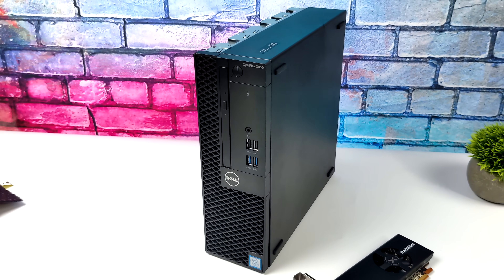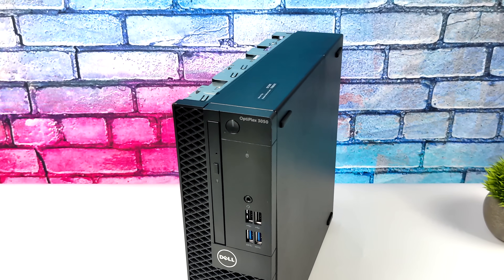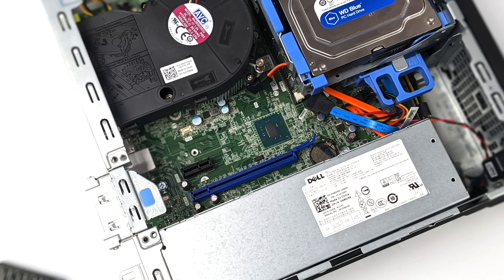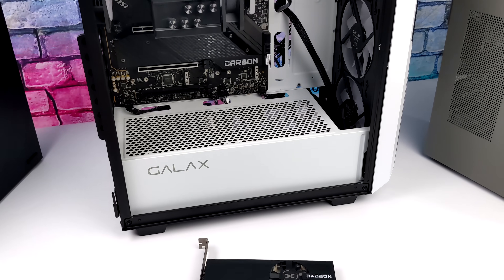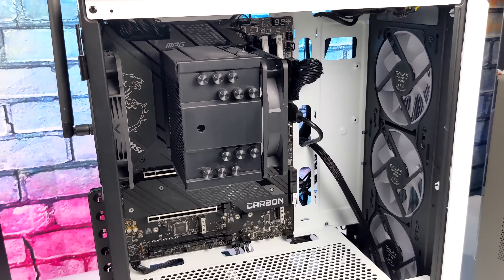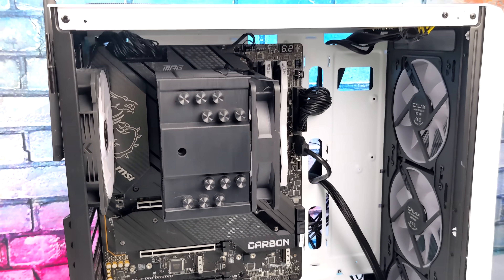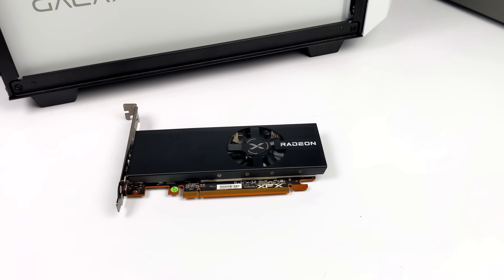Especially for PCs like this — this is an Optiplex 3050. You can pick these up for around $100, and you can get them with an i5 or an i7, but unfortunately a GTX 1650 just won't fit in here. You need a low profile single slot card, and I think that's where the RX 6400 is really going to come in handy for a lot of people who just want to go super budget. I'm really excited to see how this card performs, and in this video we're going to be testing it in two different PC configurations. First up, I've got a 12th gen i9 setup, and the motherboard in this machine has PCIe 4.0 slots. I still want to see exactly what this thing can do without any kind of CPU bottleneck.